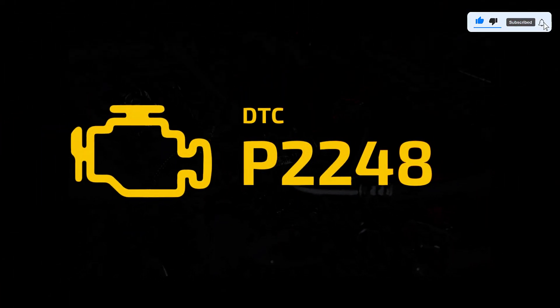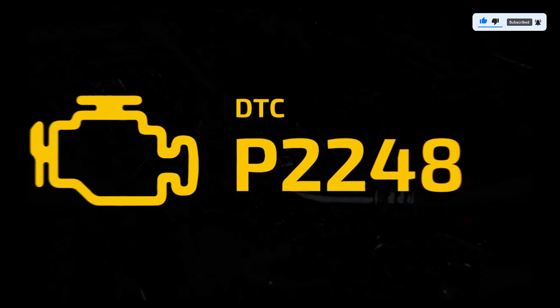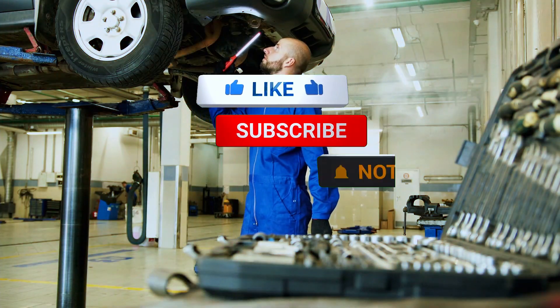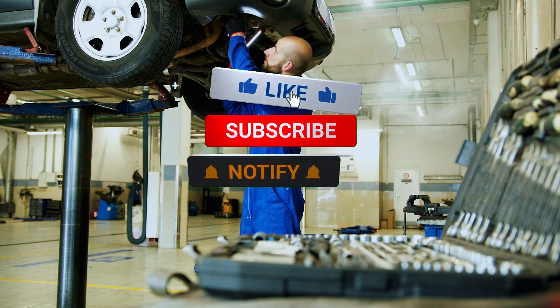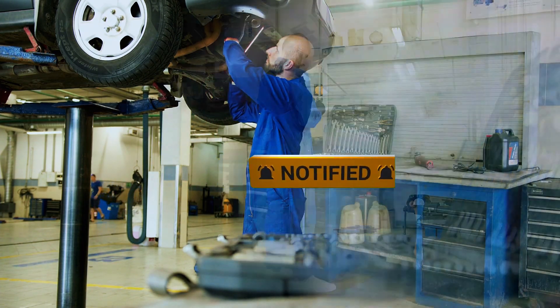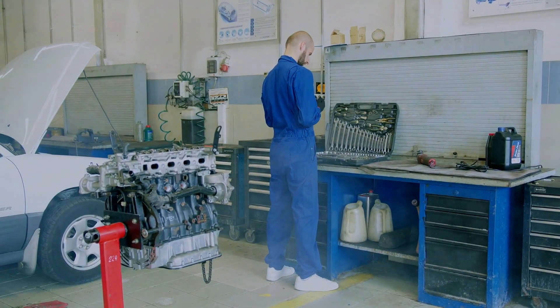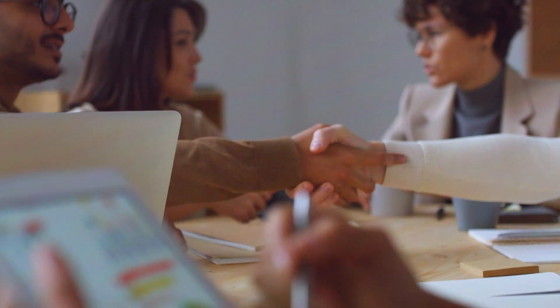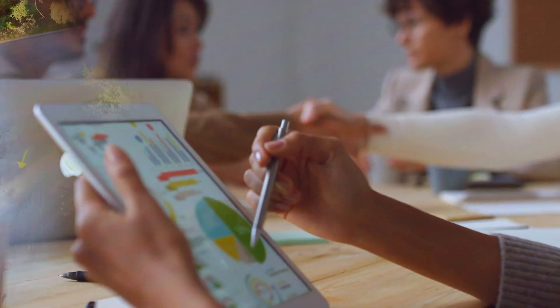And that's it — fixing a P2248 code is straightforward with the right tools and a little patience. If you found this video helpful, give it a thumbs up and subscribe for more DIY auto repair guides. Got questions or tips of your own? Drop them in the comments below. Thanks for watching, and I'll see you in the next video.